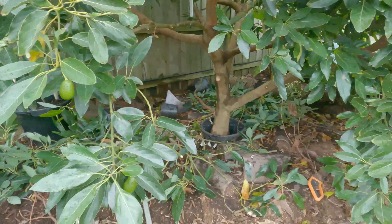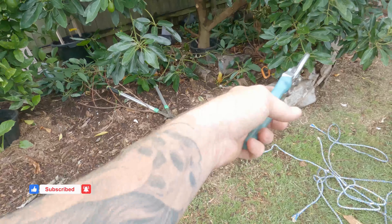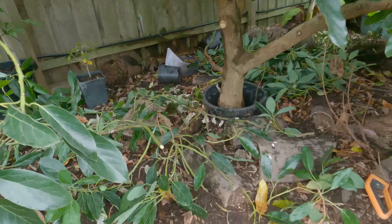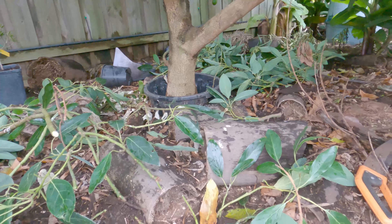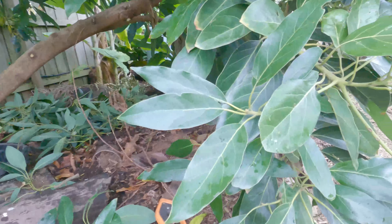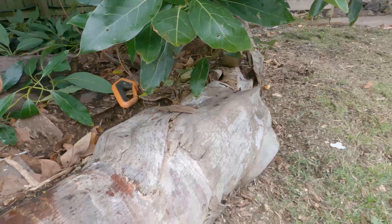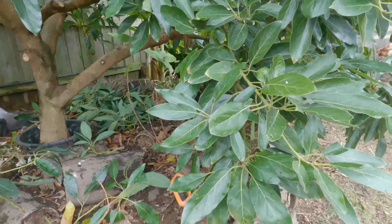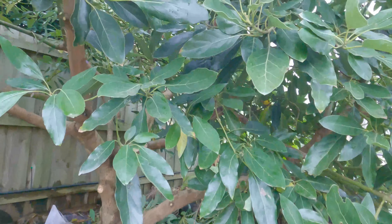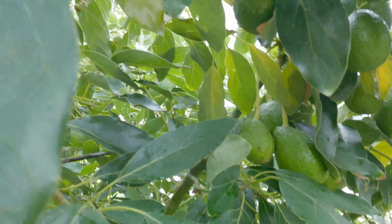I'll take some of these lower branches out. Last year I had it all roped up because the weight of the avocados - they were dragging on the ground. So this year I'm going around to any branch that doesn't have avocados on it. You can see there's no avocados on it but it's already touching the ground here, so I'm going to cut this back as far as I can. Now I know it's producing fruit for me every year - as you can see there's a lot more on it this year than last year.